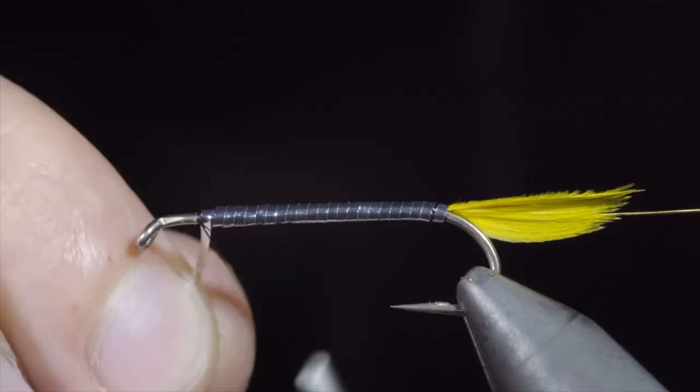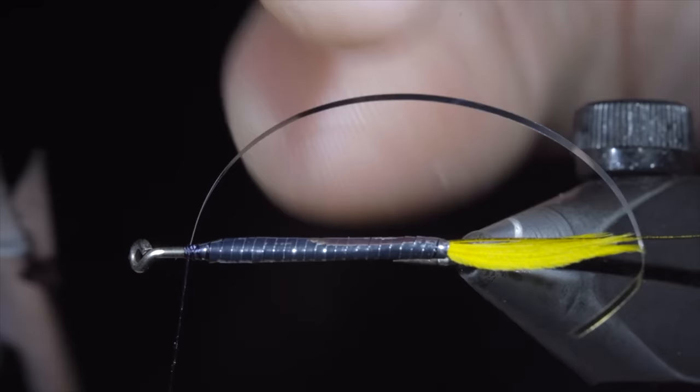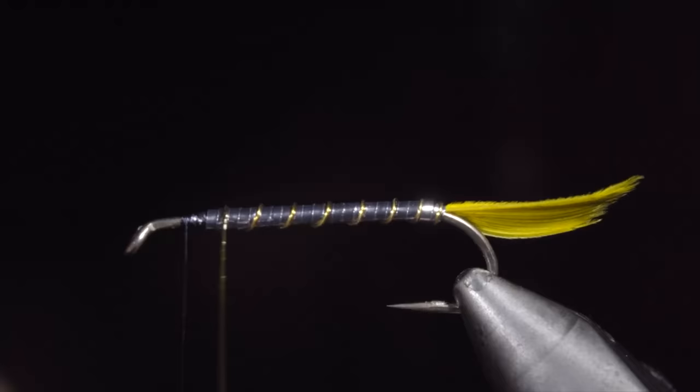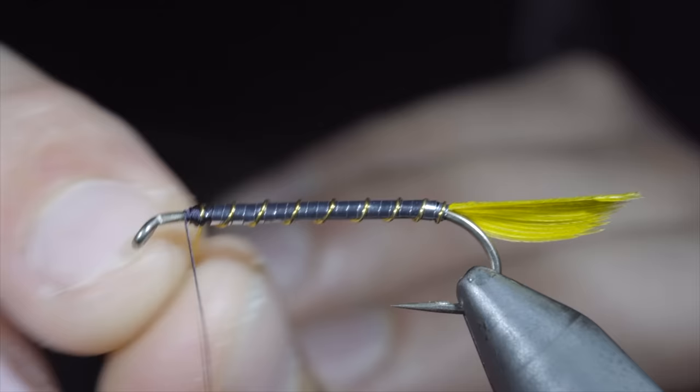Secure and snip the excess free. We will then begin to wrap our gold wire in open spirals towards the head of our fly, taking care to make sure that each wrap is evenly spaced. Secure by taking thread wraps both in front and behind and helicoptering the excess free.